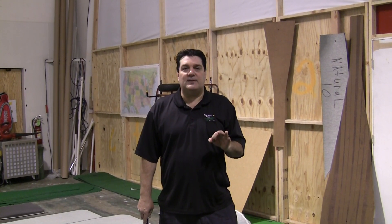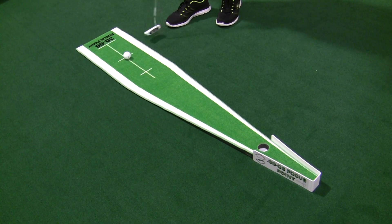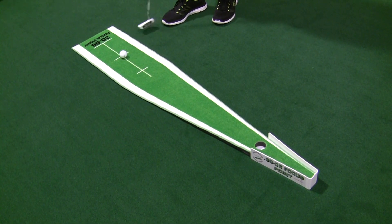We've got the solution. What if you consistently putted at a smaller target — a 2-inch target that the ball barely fits in? A new training green developed by Big Moss Golf and Michael Breed. It's called the 30-06 Focus Point.